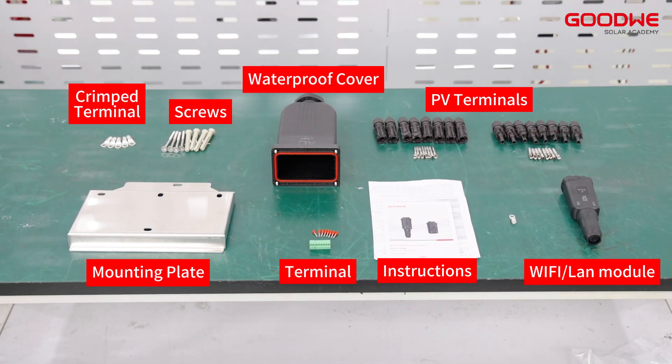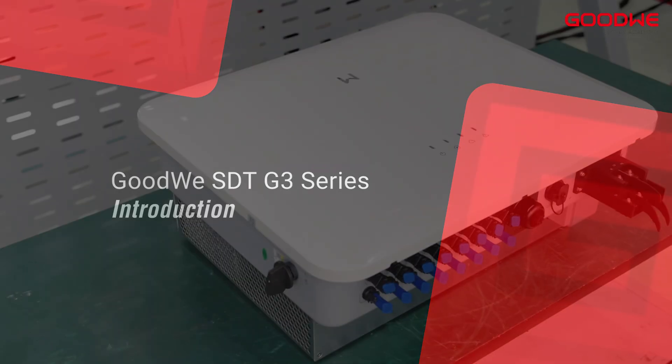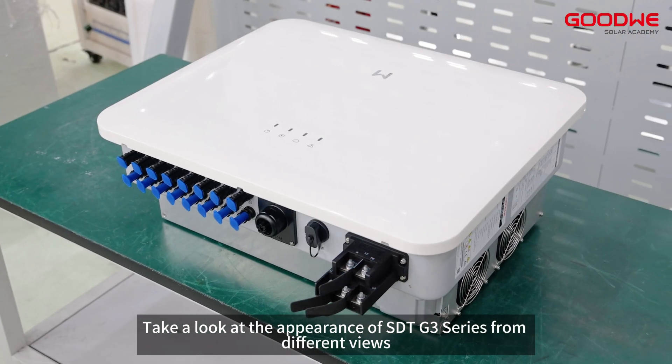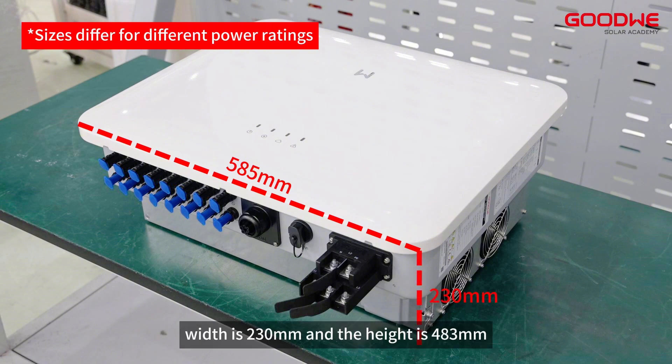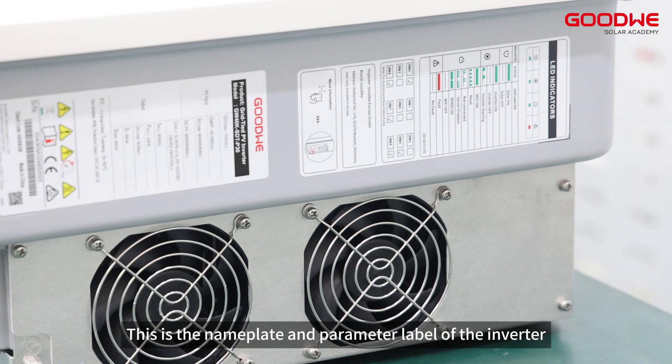Here are all the accessories. Take a look at the appearance of the SDT G3 series from different views. The length is 585 millimeters, the width is 230 millimeters, and the height is 483 millimeters. This is the nameplate and parameter label of the inverter.